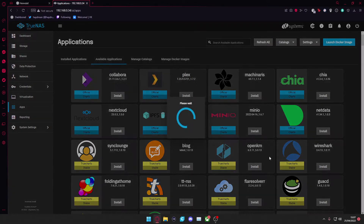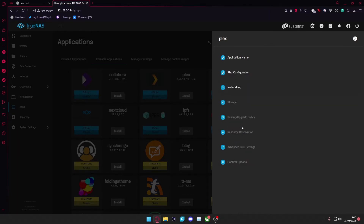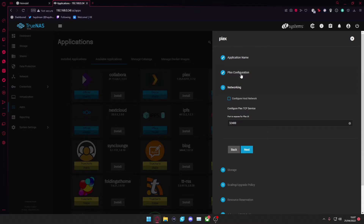Select Plex and press Install. Give it a name — I'll just call this one Tutorial. Select a version; I believe 1.7x2 is the latest and available here. Then press Next. It can take a while to go through sometimes. I accidentally skipped past Plex configuration, so let me go back to that.